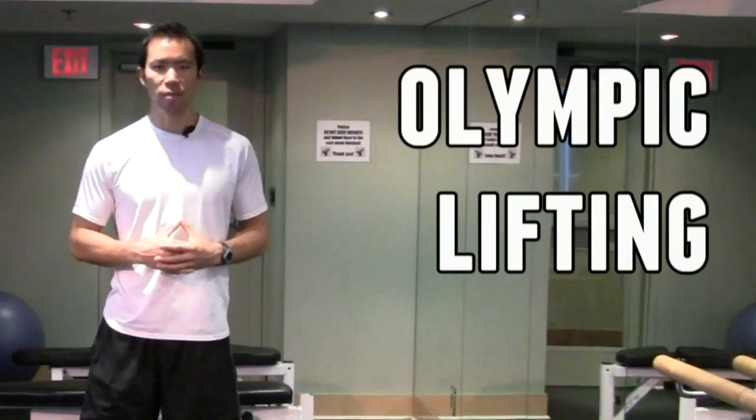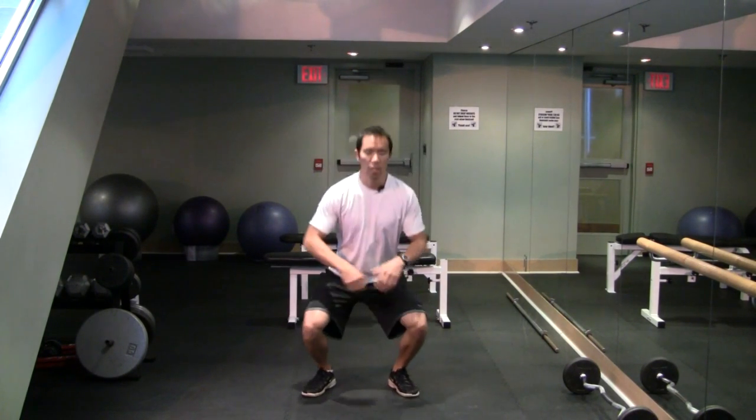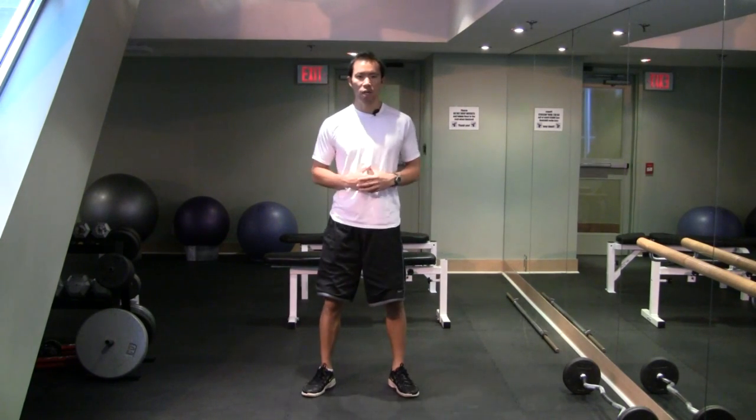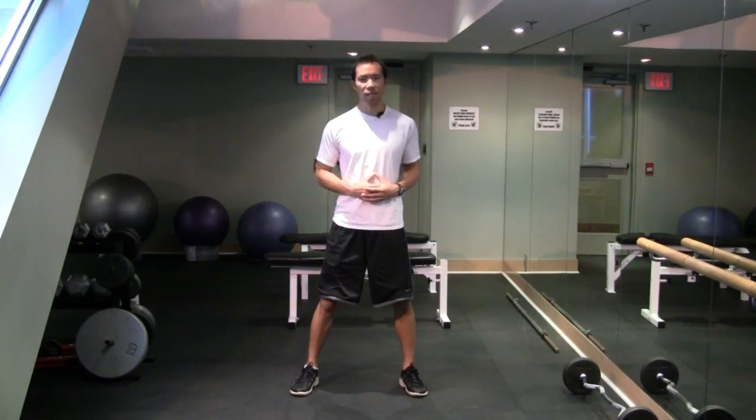It's also going to help with something that I've been doing personally a lot lately — Olympic lifting, specifically getting to the bottom of the Olympic lifting lifts in that deep squat position where you're right down low, and you're not only able to get down there but you're powerful and you're stable in that bottom position.